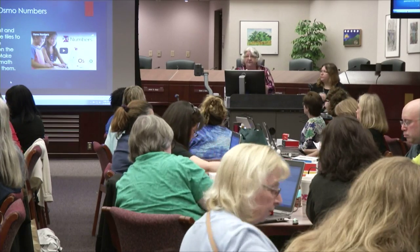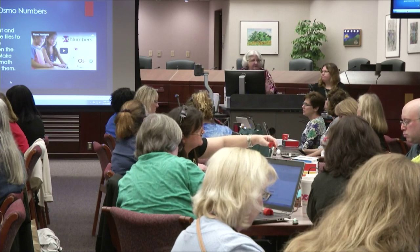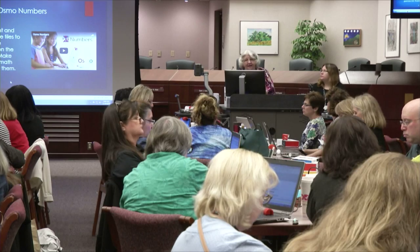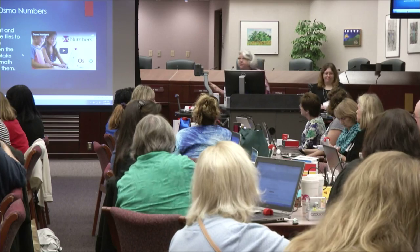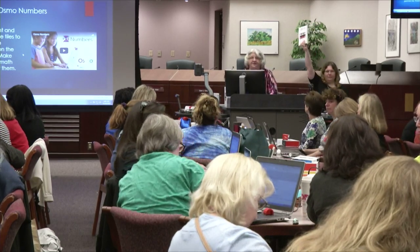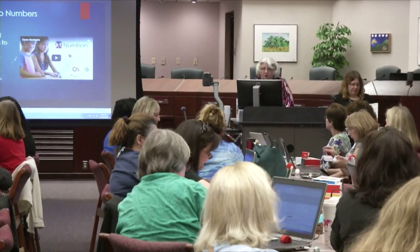There are a lot of training videos on the Osmo website, so if you want to revisit this, you can. The kids, once they get a hold of this, are going to be able to handle it all on their own. Now, Numbers allows you to do addition, subtraction, and multiplication. I didn't play with it long enough to see if division could be added in, so let's hear what students think about Numbers.